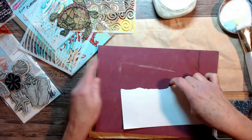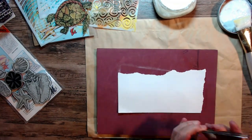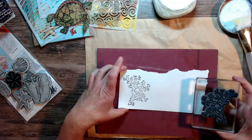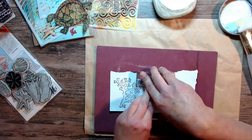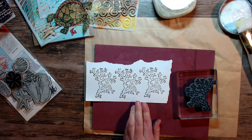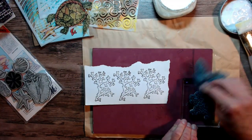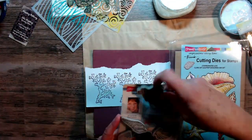So I thought, well, let's try it. I wanted to use this stamp and die set — I'll list it below. It is by Stampendous and I use it a lot. It has the coral reef, all of the seashells and things of that nature, and I think it's going to be great for this piece. So I'm stamping it in my archival ink.